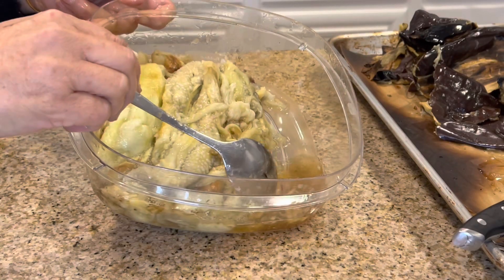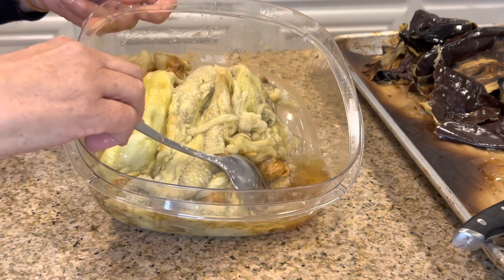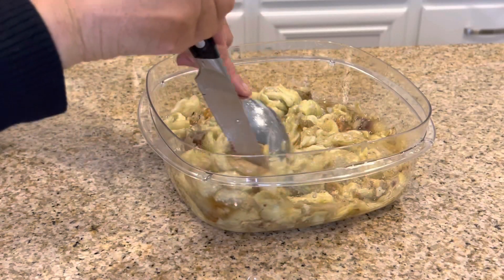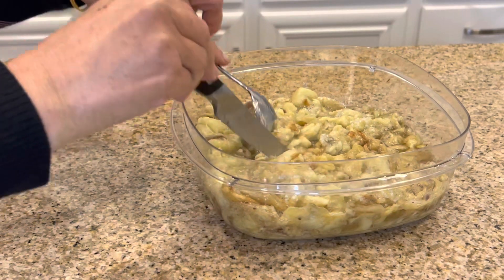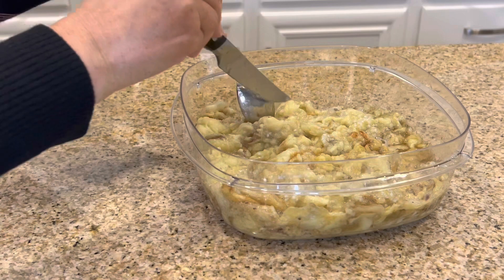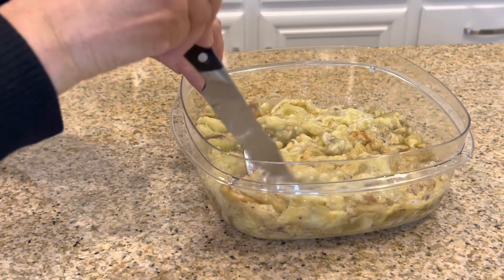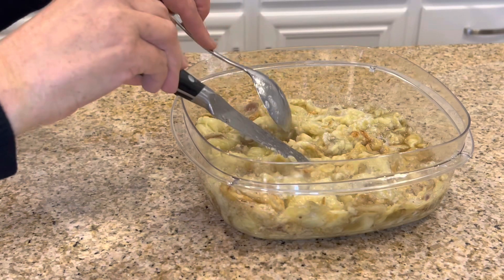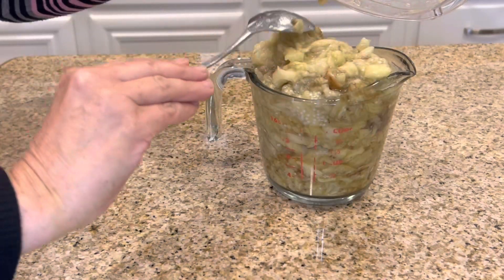This water that comes out from the eggplant, I just throw it away — I don't use it. So now what I do, I just cut it a little bit. I'm going to put it in a measuring cup so you can see exactly how much to use, because each eggplant's weight is different. And it came out to two and a half cups.